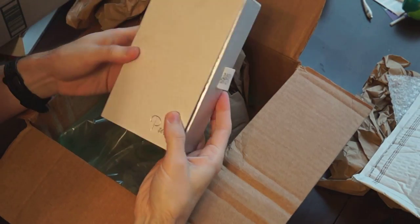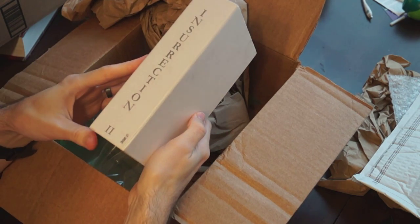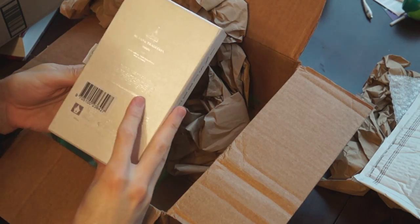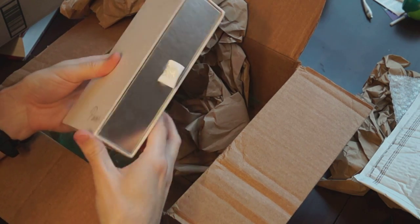Look at that — what a gorgeous box! Such a cheap fragrance, that's impressive. I don't know if it translates on camera, but this is really nice.